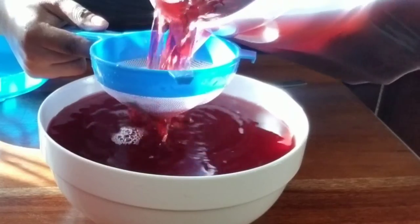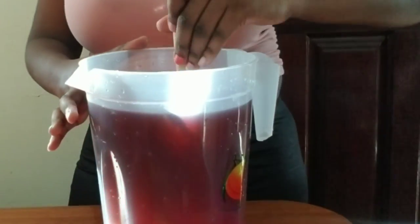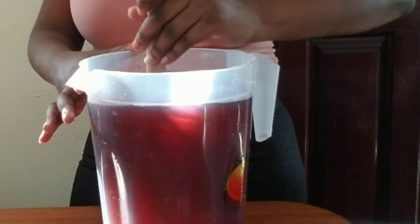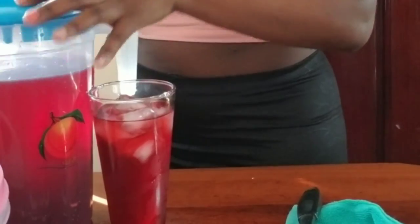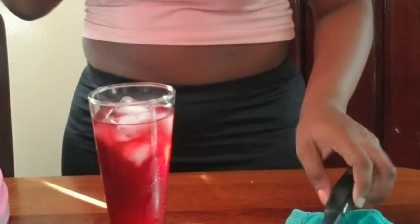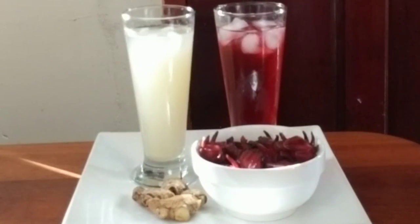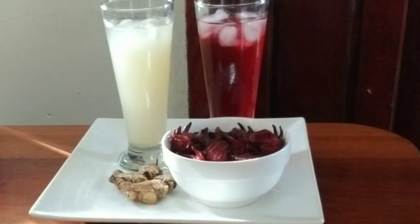It's actually two days later and I just strained my sorrel and added about four of that same wooden spoon of sugar to it, because sorrel is very sour so you really have to put sugar to taste. Then I just served it up with some ice. Trust me, it was really delicious — I'm drinking some right now as I'm recording this. It's really good, so you guys can try it at Christmas. For the ginger beer, I did add some more sugar, just strained it and served it up with some ice also.